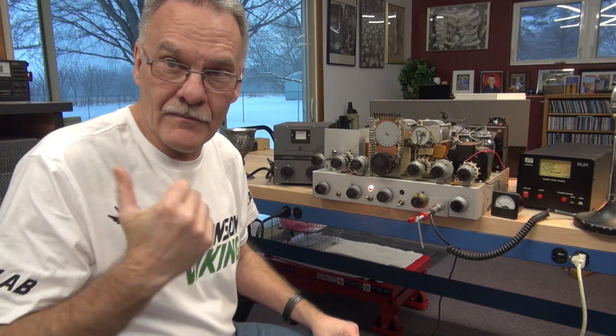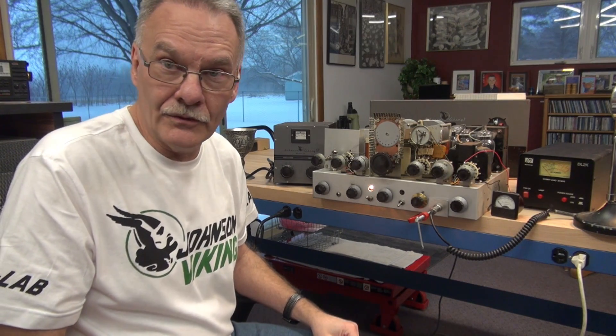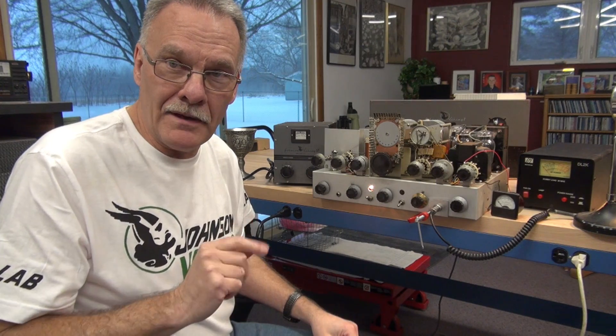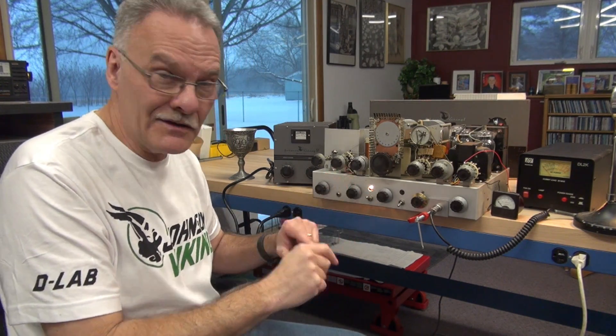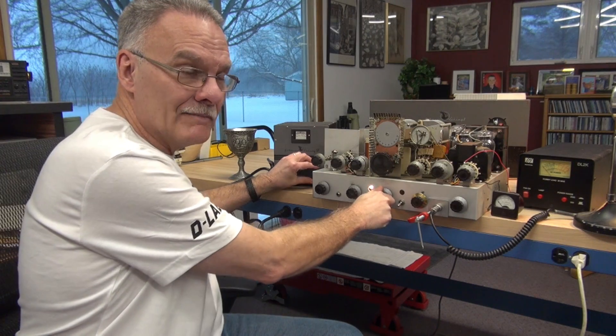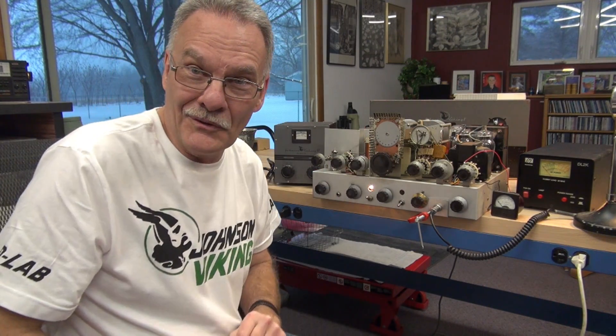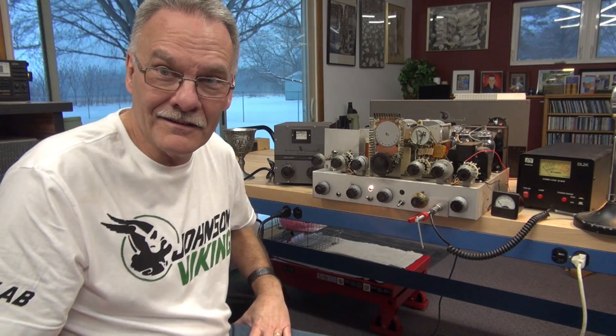I've got an AM rag-chew on my National right now. This is N3TBW — he's one of the big guns on the air. I can actually zero in on his signal with the Viking. Pretty cool! Yeah, very good, Brian. Doing good. What else we got?